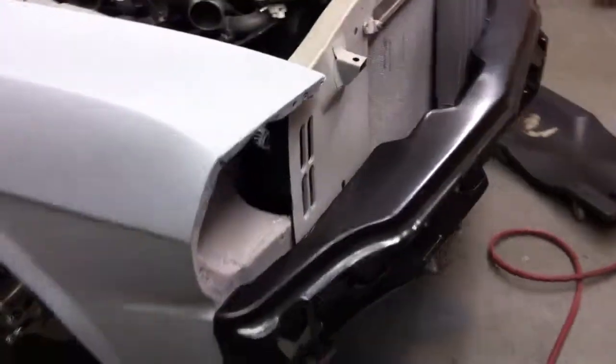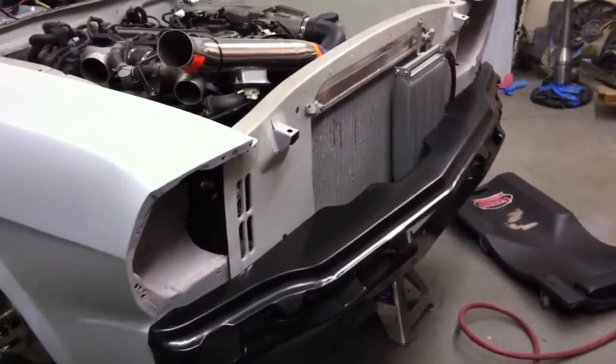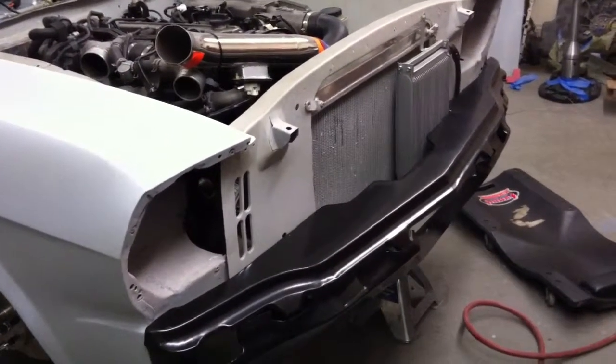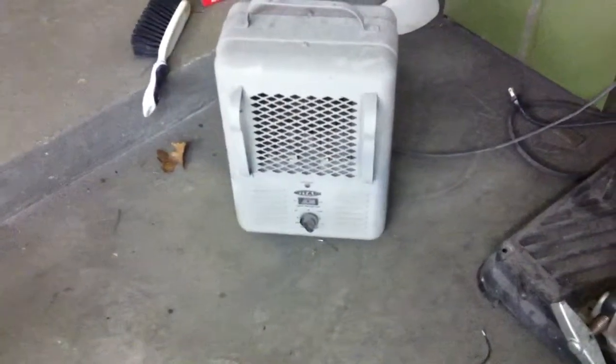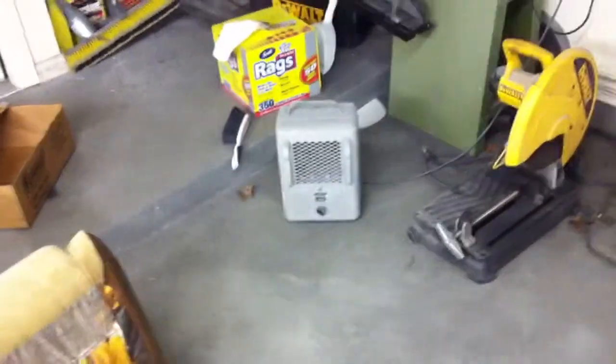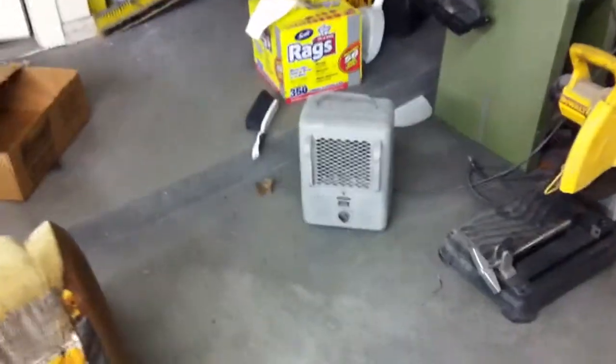We've got the front lower valance and rock guard on, just kind of mocked up at the moment, but we've got more work to do on that. This is the first time this year we've used the heater, and believe it or not, this little unit will heat up the whole shop in a matter of minutes, even when it's 30 to 40 degrees out. It's smelling a little bit — burning off some of the body filler dust — but it's doing the trick.